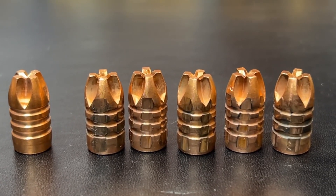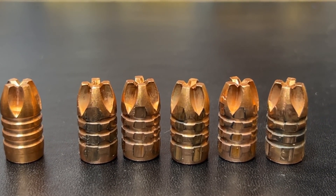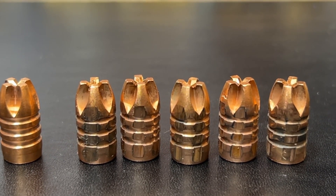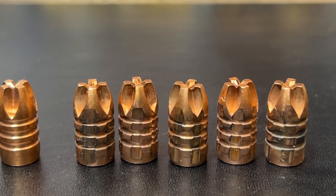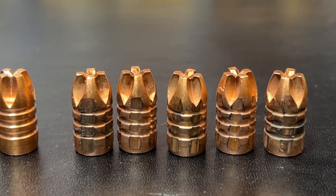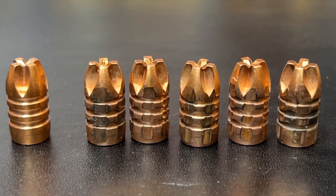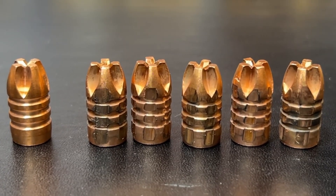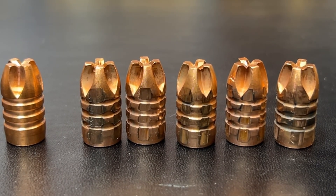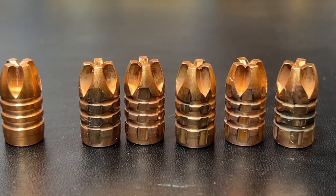The only real difference you're going to see between these fired bullets and the unfired one on the far left is the rifling marks and a little bit of discoloration. These bullets pretty much all look the same. If you look really close, you might be able to pick out the rifle round, which had a much slower twist in the rifling than the three pistol bullets. If you've got a guess on that, leave it in the comments and we'll confirm later. You can — and I have — actually taken these bullets, loaded them again, and fired them again, and you do not suffer any negative results as far as accuracy from my personal experience.